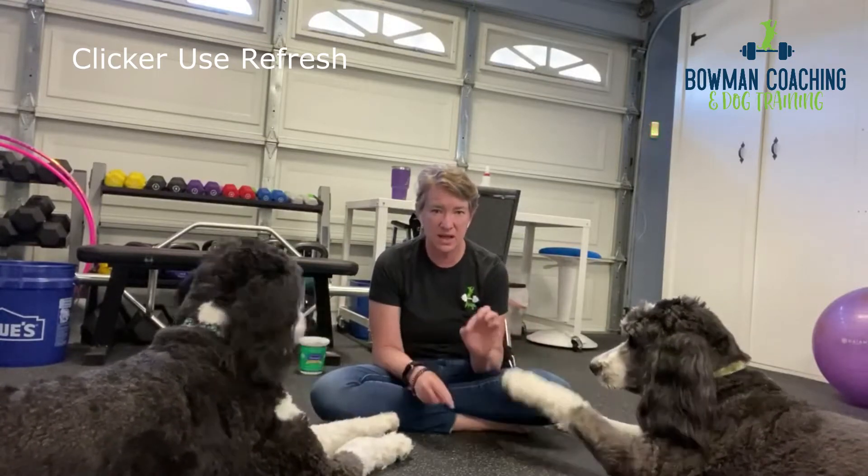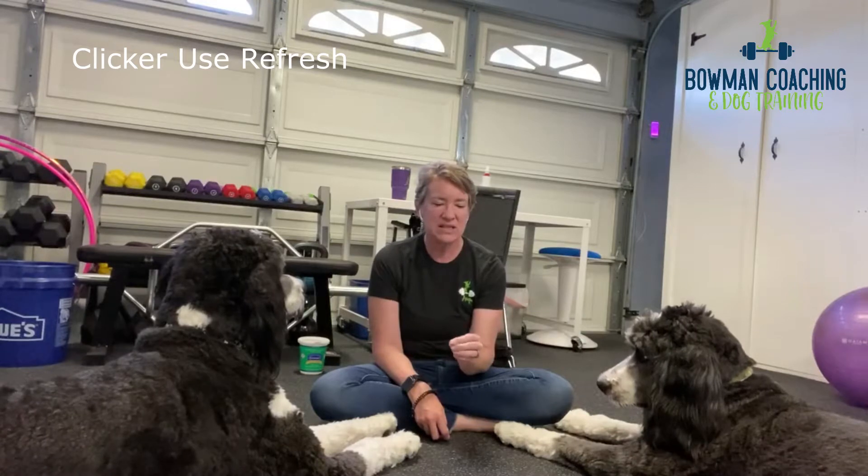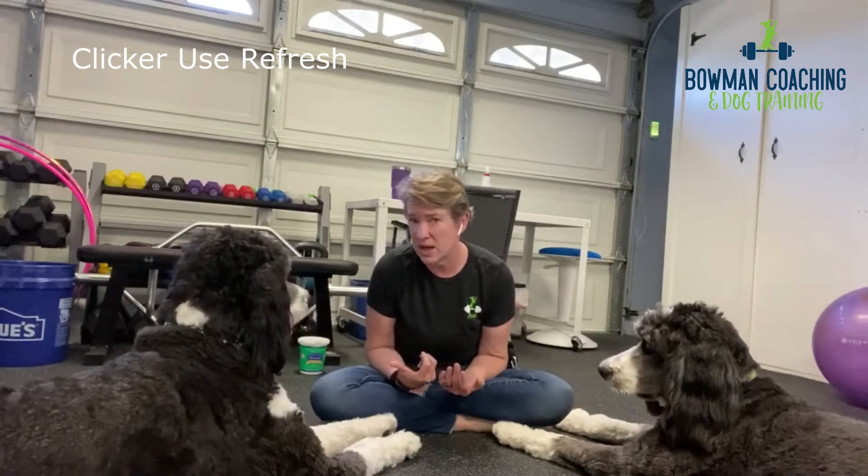What is the clicker? How to use it? Just a refresh midway through class to clear up any clicker questions. In class there was a question about whether the dog understands what you're asking for — this came up on the scale nose touch. The dog did a nose touch to the palm but then immediately did eye contact. The question is: did the dog understand we're doing nose touch, or did they think we're doing eye contact? The way to communicate which one is correct is by use of the clicker.